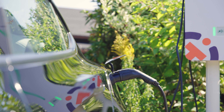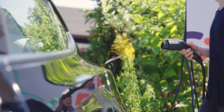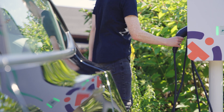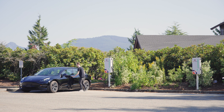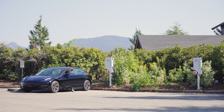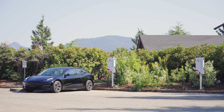When you've finished charging, simply unplug the charging connector from your vehicle, while holding the adapter if your vehicle requires one. Then place the charging connector back into its holder. Your charging session is now complete, and a summary of your charging session will be sent to the email address on your account.